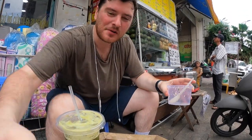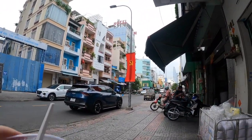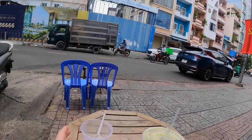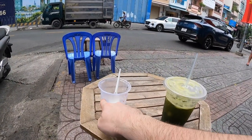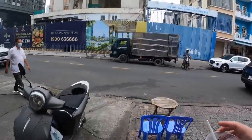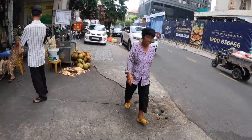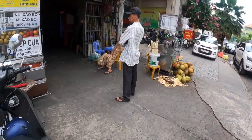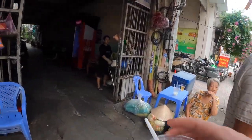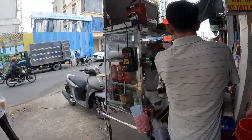It's very windy today — you probably heard it in the audio. You can see little things like this shade blowing in the wind, things blowing off my table. Anyway, let's pay. That's 35,000 Vietnamese dong.